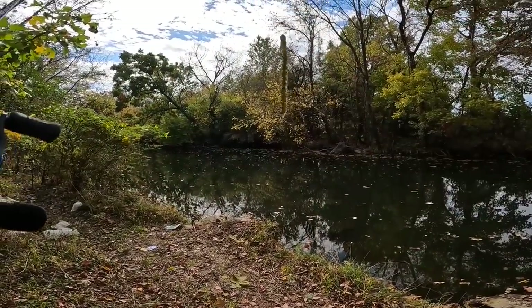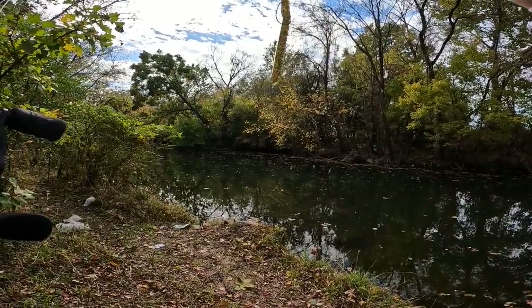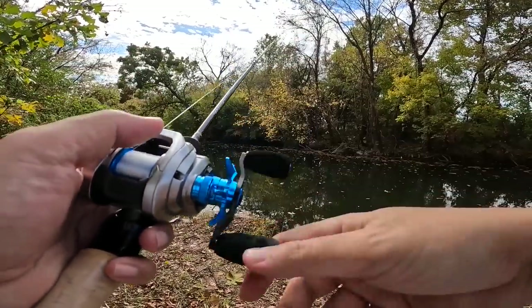First thing we're going to throw is going to be this Zoom Centipede — I think it's like a 4-inch stick bait, weightless of course. I think this weighs about 5 grams, so right on the limit of what I call upper-end bait finesse.